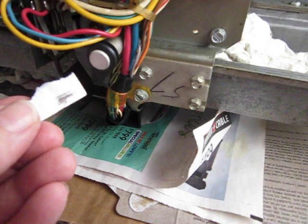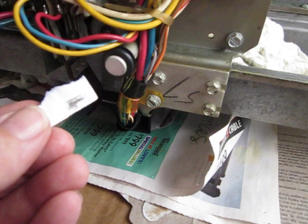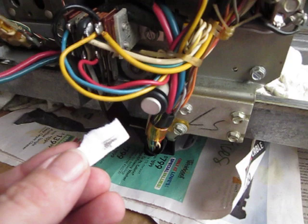Even though that contact was working and it does shuttle back and forth, it'll work better now. So if you have an issue with something not working correctly, I always suggest go in and clean contacts. It can't hurt and it certainly can help.